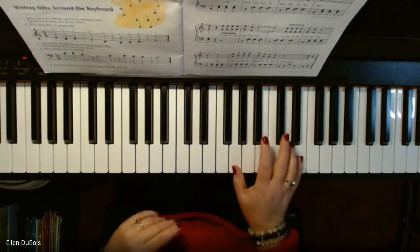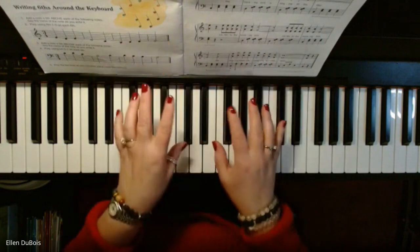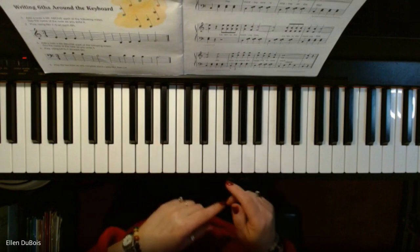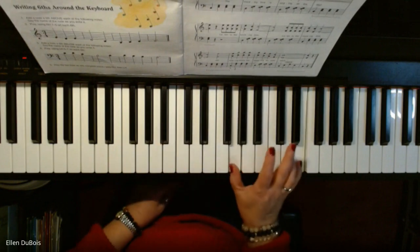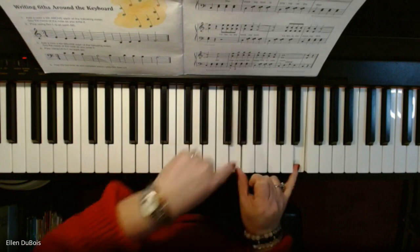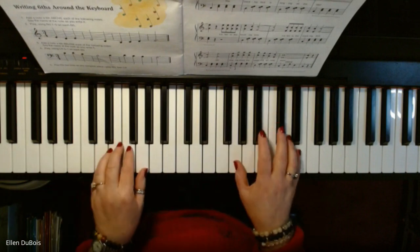You're playing a lot of intervals of a sixth, and if you're in this book, you know what that is. The distance between two notes is an interval, and when you play a sixth, you're skipping four white keys. So this is how this song goes, and I hope it helps anyone who needs it.